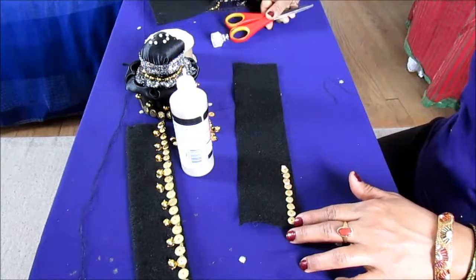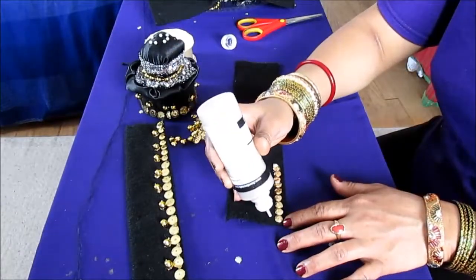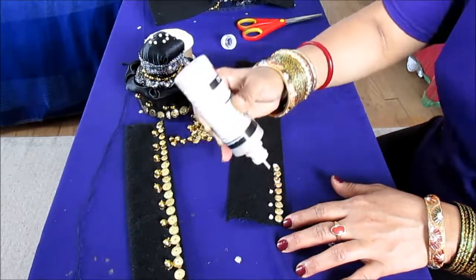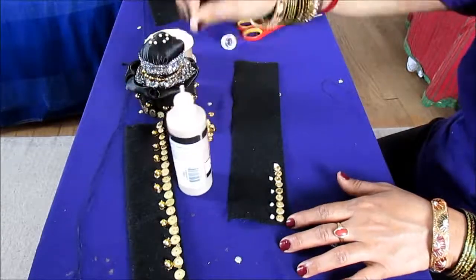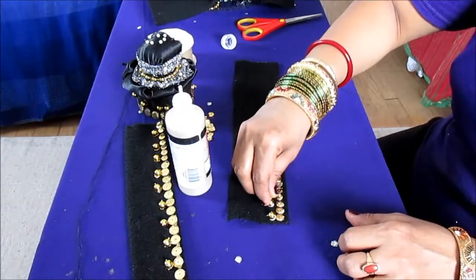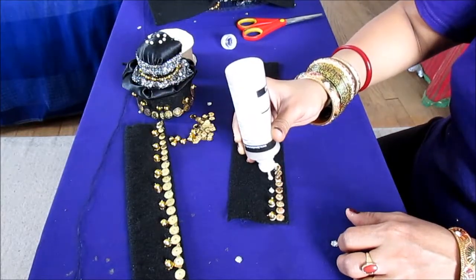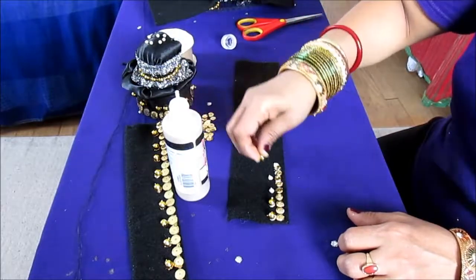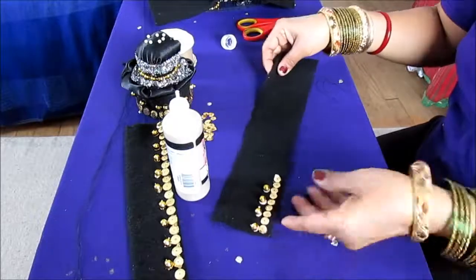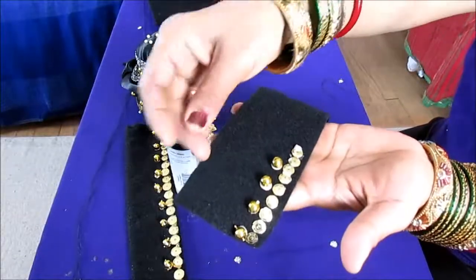For the beads, what I did is give one gap — because these beads are big, I leave one sequin gap and then place a bead, then one sequin gap and the next bead. You continue this pattern for the entire row. Make sure before you start you fold it just the way I showed you.